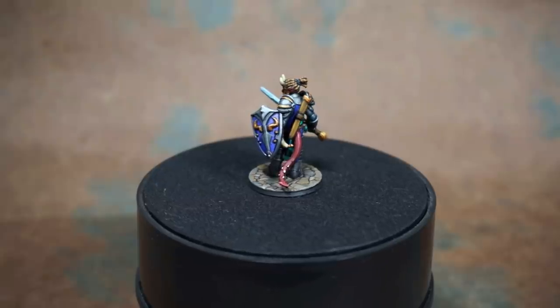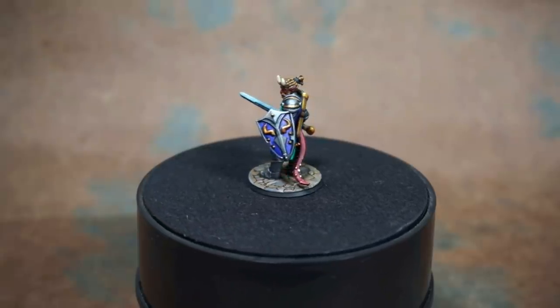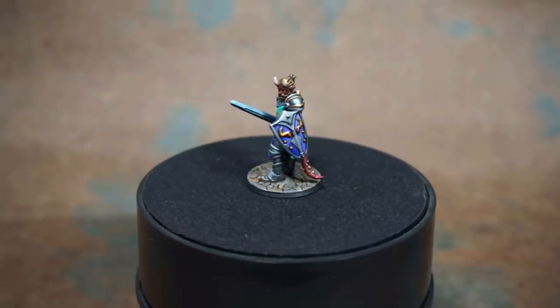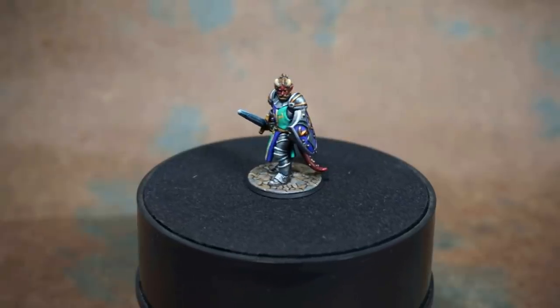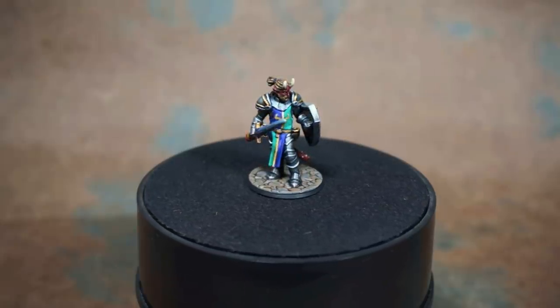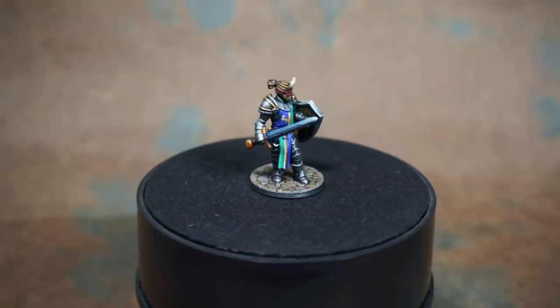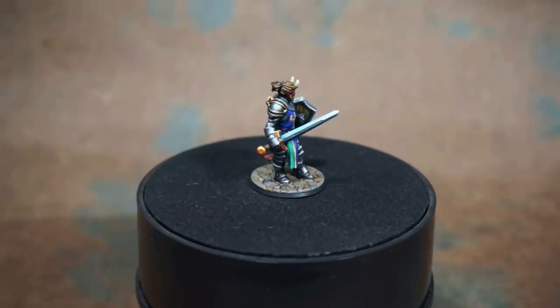Hello and welcome Hero Forge fans. I am Dr. Faust of Dr. Faust Painting Clinic and I am here to bring you the first in a series of videos on how to paint your customized hero miniatures. Since this is the first video in the series we're gonna keep things very very simple. We're just worried about getting paint on the miniature and we're gonna go over two very simple painting techniques: dry brushing and washes.